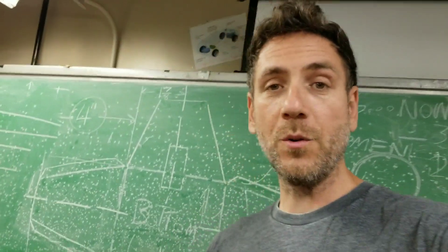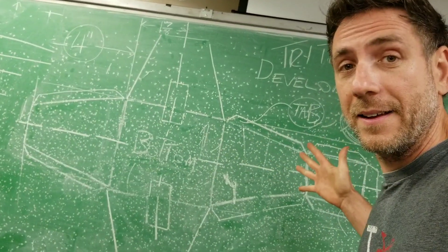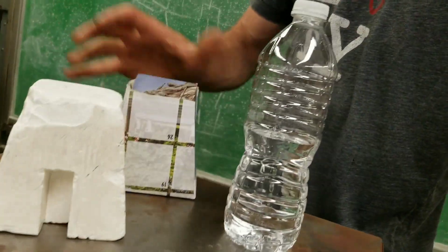Hey, it's Mr. G. Alright, today we're doing a development. That means we're going to take this shape, we're going to draw it flat, and then we're going to turn it into something you can fold into the same shape.